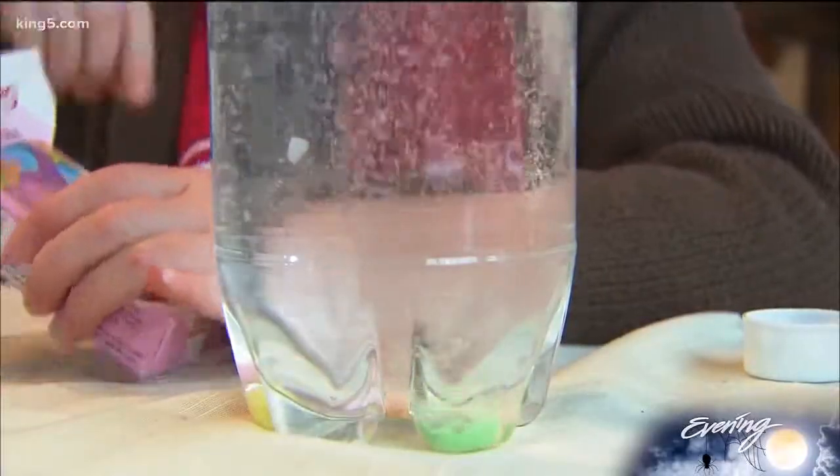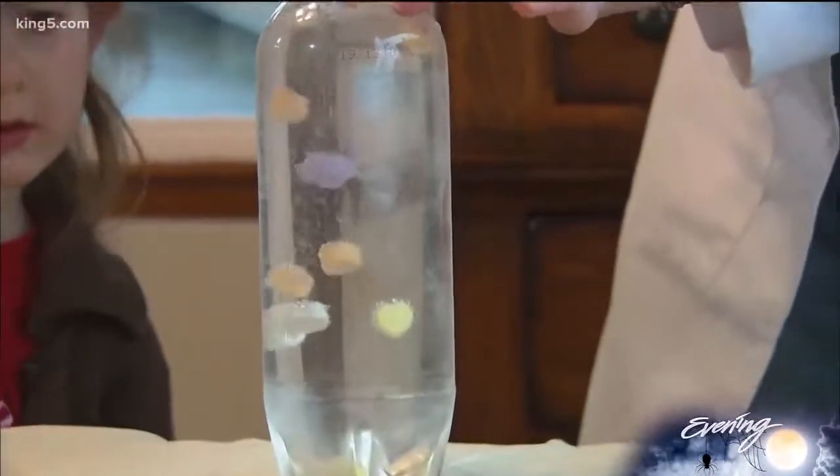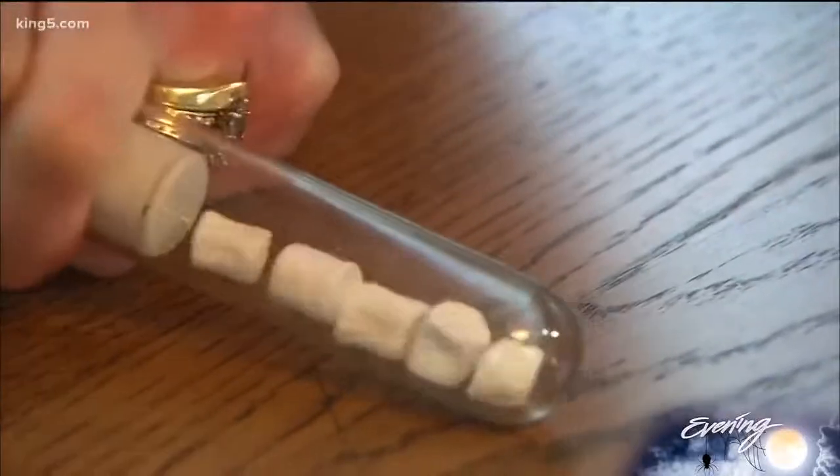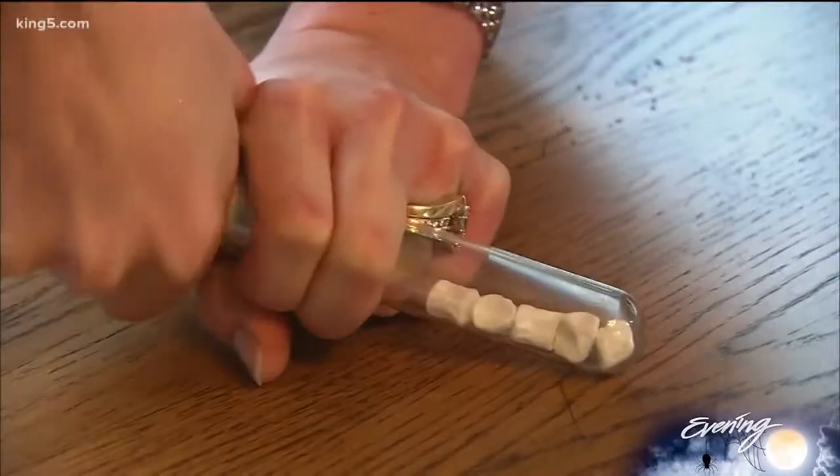Laura Lee consulted scientists about the family's discoveries and published them in a book called Candy Experiments. This is another way that you can use it without having to just throw it away or buy it back from your kids — you get to use it and have fun with it. Her ideas are taking off, used by everyone from home schoolers to museum curators and parents of diabetics.